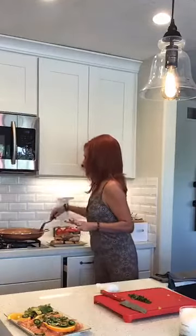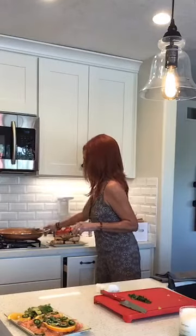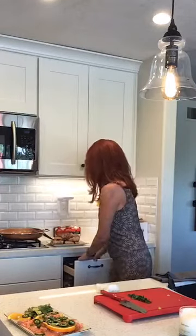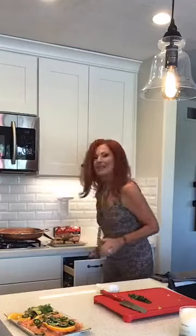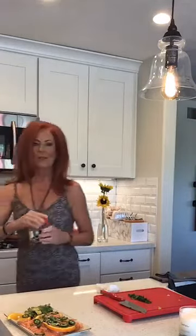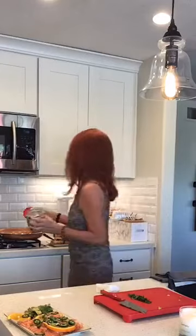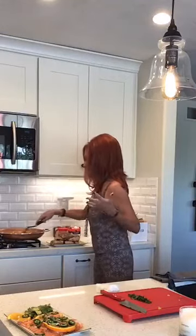Once this little tomato sauce gets going, we're going to add a little bit more pepper. We're giving some to our neighbor Jan and our other neighbor — I don't know his spice tolerance, but Jan's is not super intense. So we can add more crushed red pepper after the fact, but we'll add a little for flavor. I wish you guys could smell this.